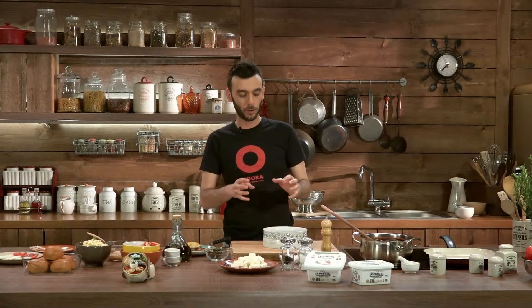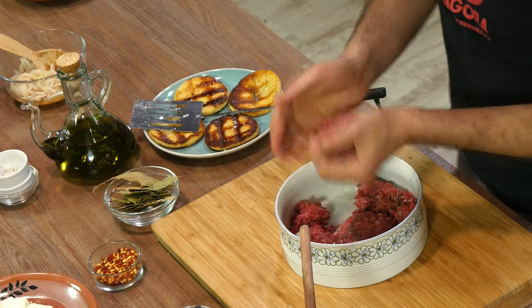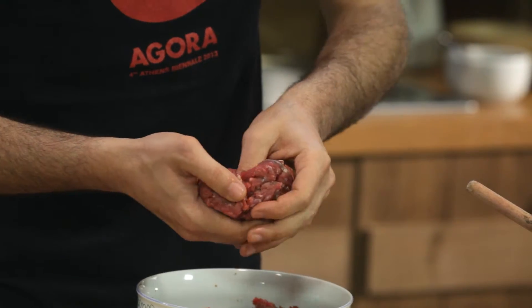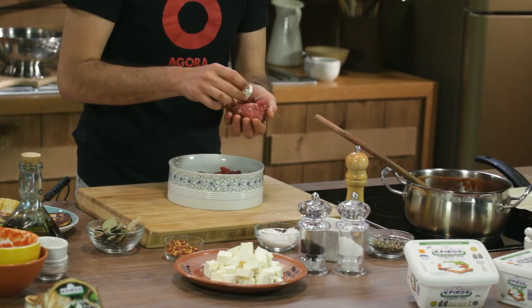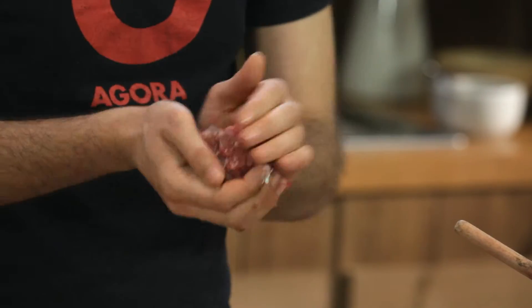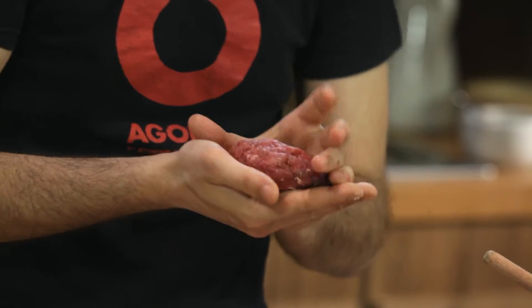Next step is preparing our burgers — a very easy procedure. Whoever's prepared a Juicy Lucy before knows how to do it. Grab a good share of meat, give it a little push — you don't want to make it too compact. Just give it a little pierce with your thumb, just enough space for a little piece of feta cheese to go inside. We've cut our Epirus feta into cubes to help it fit better. We don't want to crumble it in there because it's going to keep that firmness and texture. With careful movements, we close our burger, give it a good push so we get a perfect patty shape, and onto the grill.